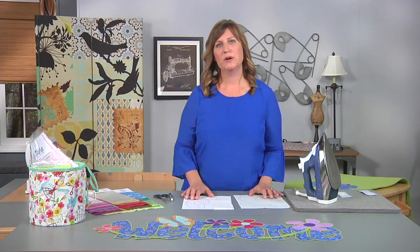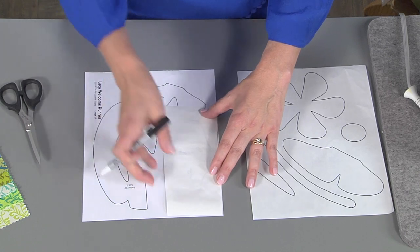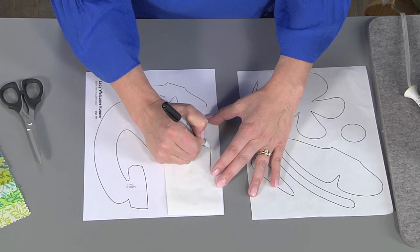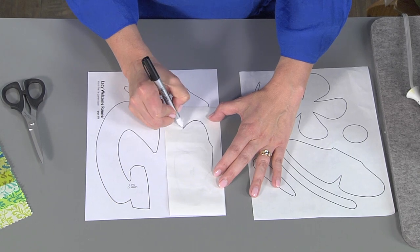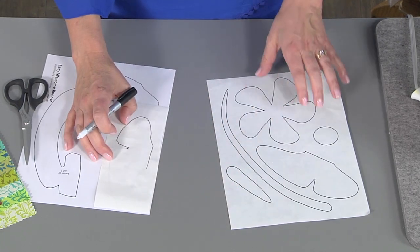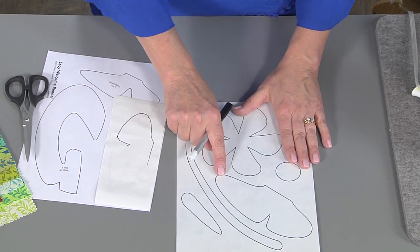The first thing we're going to do is trace our pattern shapes onto fusible web. You can just lay the adhesive side down right over your shape and trace with a pen. This can seem like a lot of work, so if you prefer you can use a printable fusible web. Here I have an example where I've printed right onto the fusible web — the lines are perfect and it was very easy.